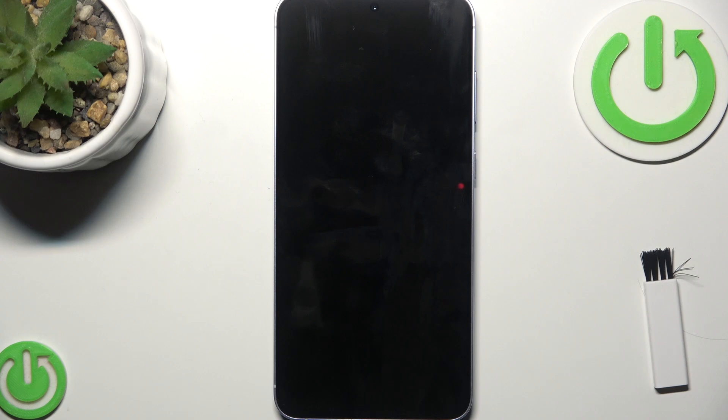If that does not help, try a different cable and adapter to see if your phone starts charging. And if possible, test your old charger with another phone. Also check for faulty wires or bent connectors on your cable, as that might be the issue.